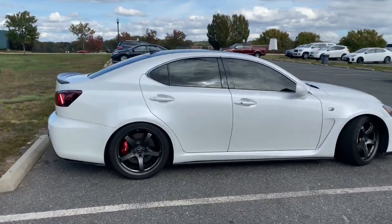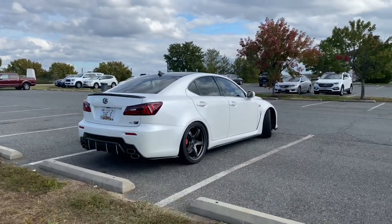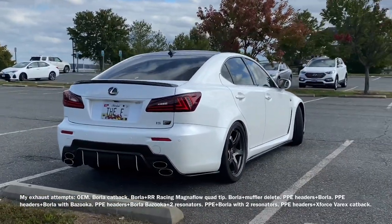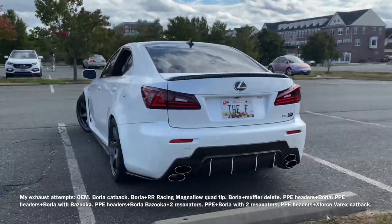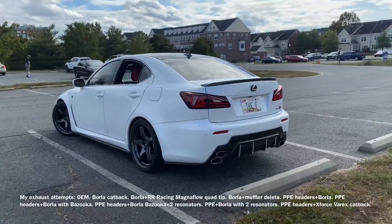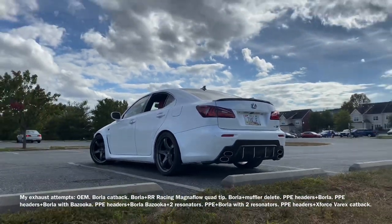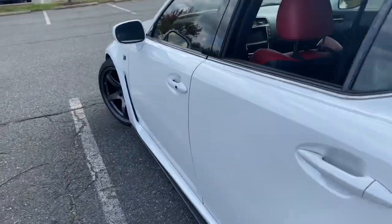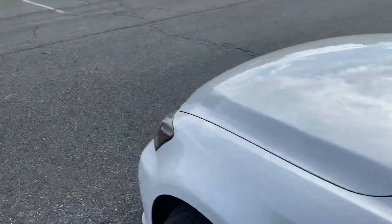With headers sometimes you get a little bit of drone, or it's too loud or too quiet. I've had about nine different exhaust setups — various combinations with Borla, with and without headers — and I feel I finally got it right. It's dual mode so I can be as loud or as quiet as I want. I've also got an RR Racing tune.